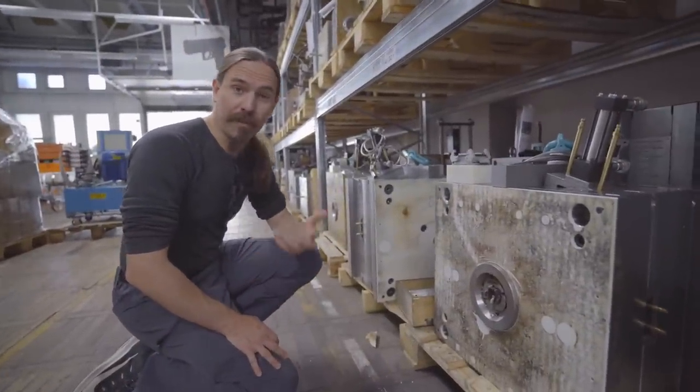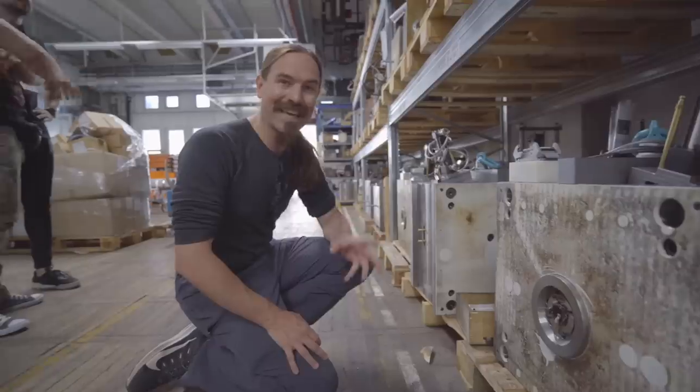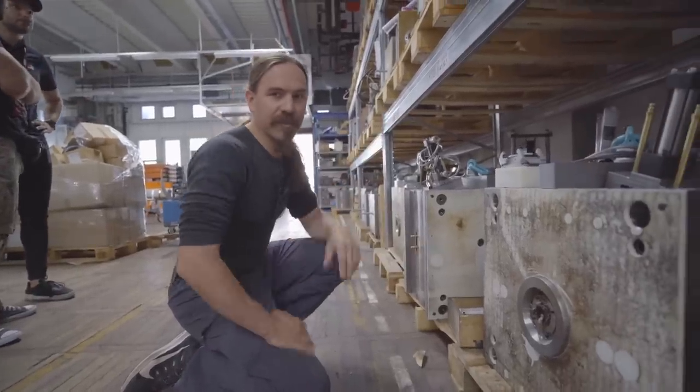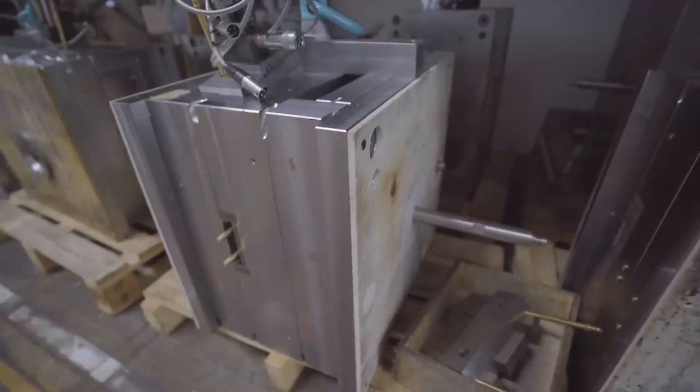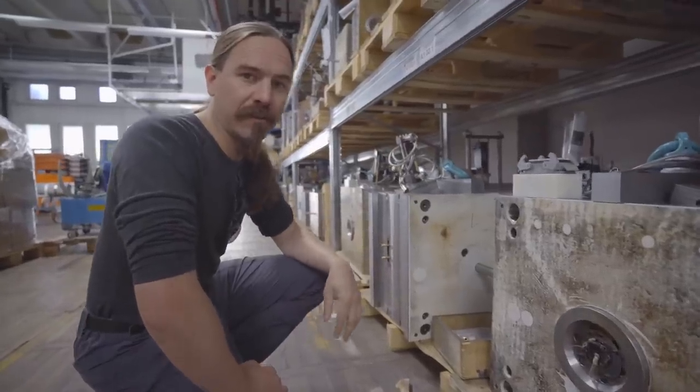Unlike most companies, even really big companies, RX does all of their own polymer injection moulding in-house. Here we have some of the storage of the injection moulds that are used to make all sorts of various parts, including of course the frames for the Deltas.